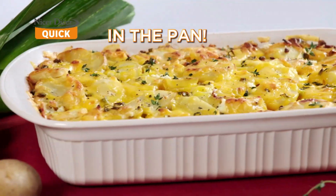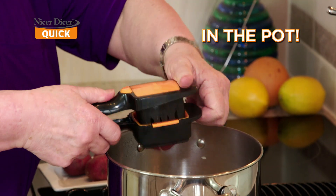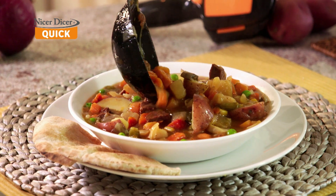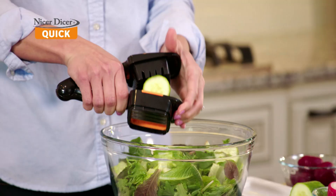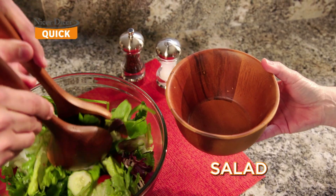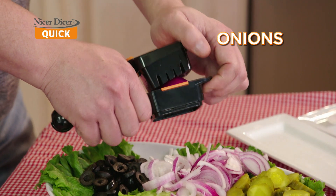Slice it and cook it right in the pan, right on your stove. Chop and slice right into the pot for a family-size stew with no mess. Snap and slice a fruit salad for the kids right into the bowl in seconds. Slice up a healthy salad for a quick and easy meal on the go. Slice up onions so fast.